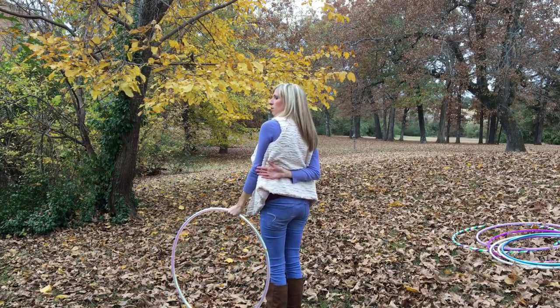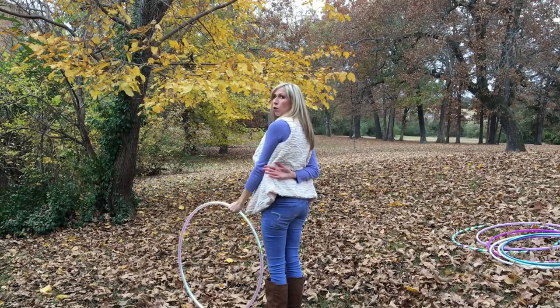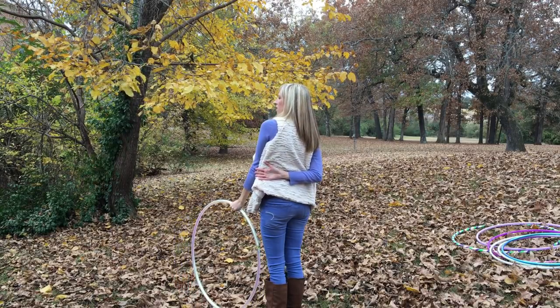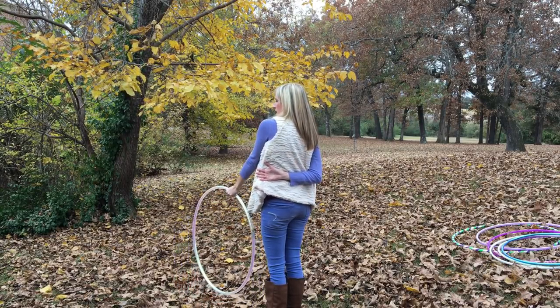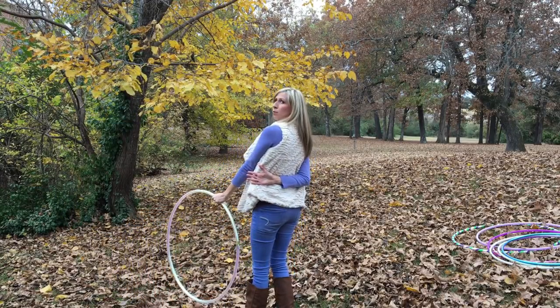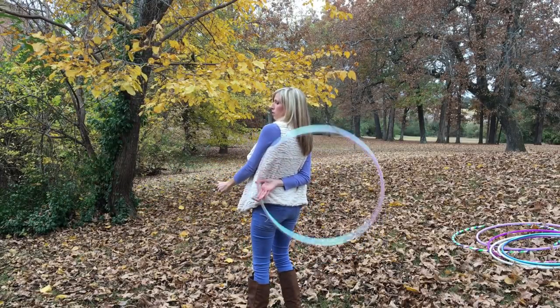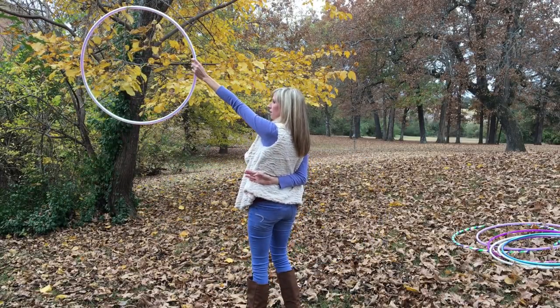The entire time that this hand is behind your back, it is in full contact with your body — resting against my side. You really want to try to reach as far behind your back as you can, because that also helps give you more control.